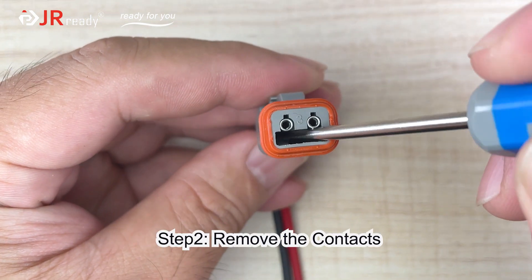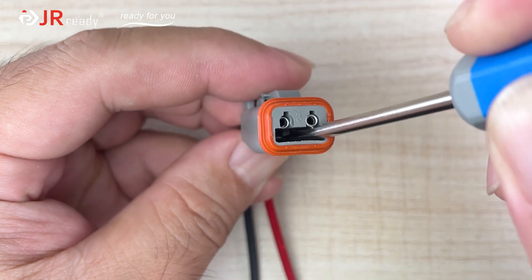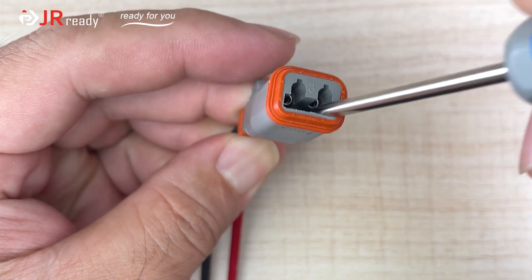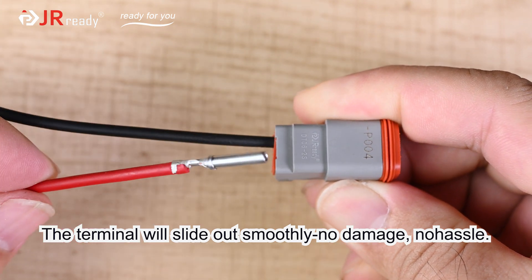Step 2: Remove the contacts. Gently pry up the connector tab. The terminal will slide out smoothly. No damage. No hassle.